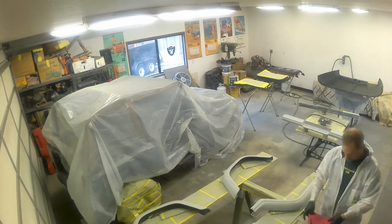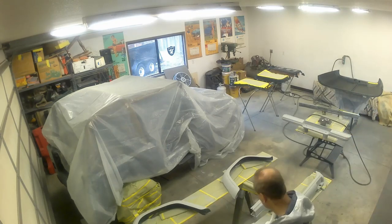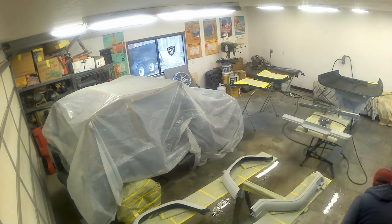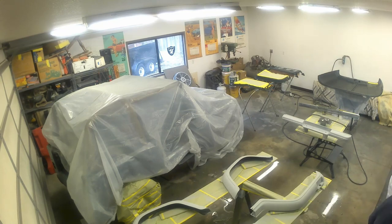Just a lot of little pieces here, trying to get every single one of them before we start spraying. This next part looks kind of weird but we're actually wetting the floor down because we don't want any dust being kicked up by us just walking around during the paint process.